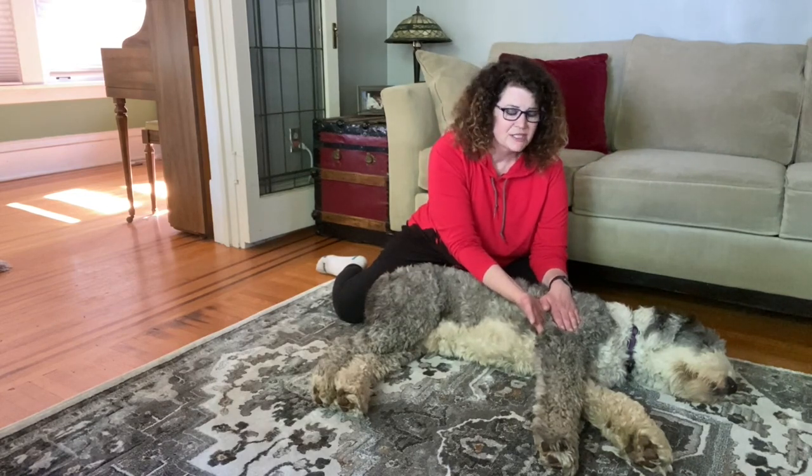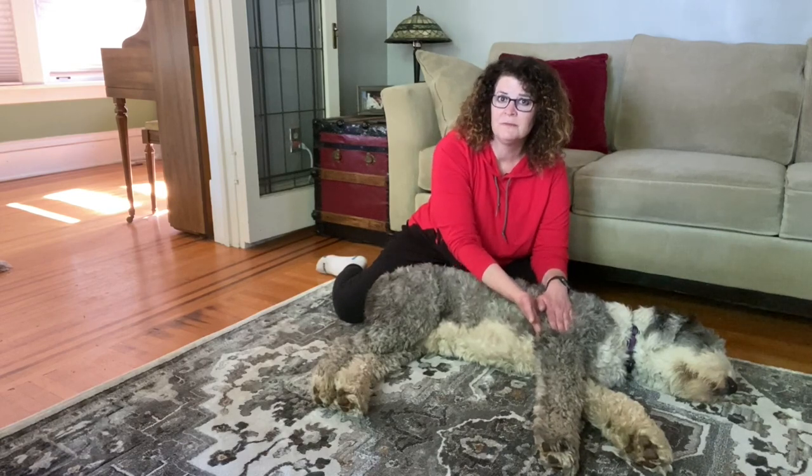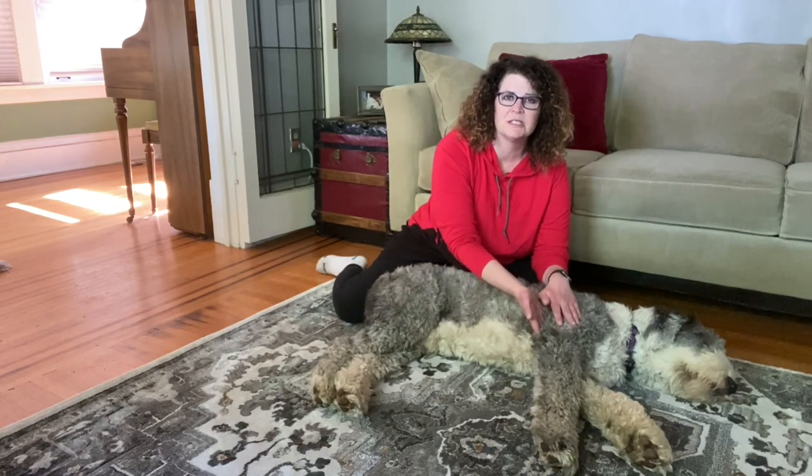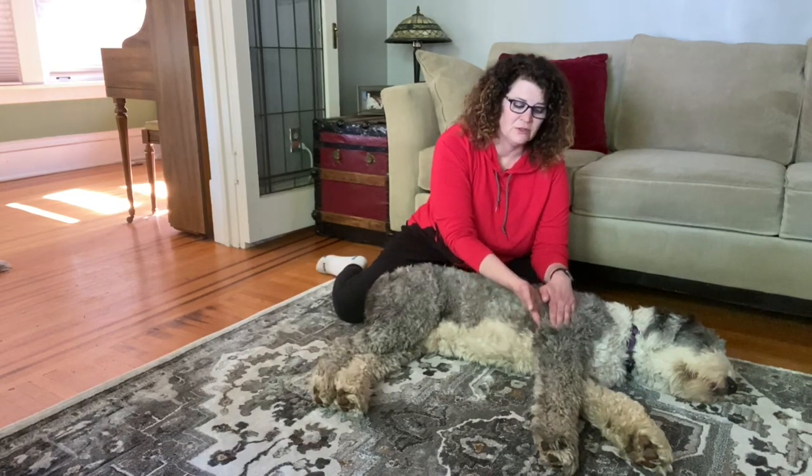Some dogs like constant pumping compression, and other dogs just like a nice mild holding compression. Good job.